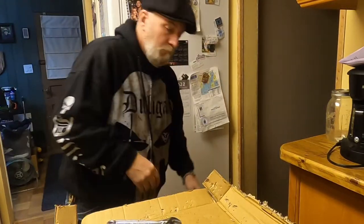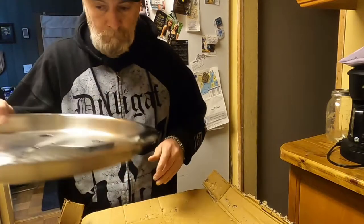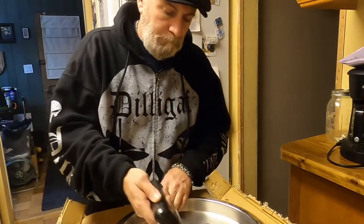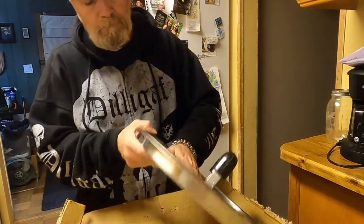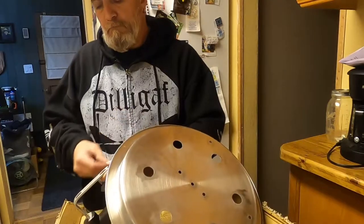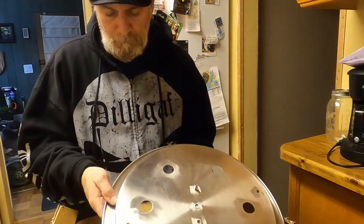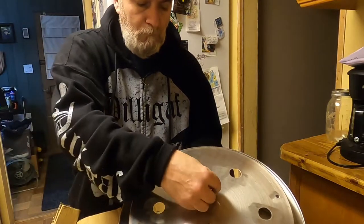Now you'll notice when you open the package of nuts and washers they give you three acorn nuts — three little chrome acorn nuts — and that is what you're going to use on the top of the threaded rod to hold the lid on. You probably figured that out if you got this far. Now we're going to put the handle on — that should be a wooden handle, but once again, a little false advertising there. I'm not going to complain about it but I definitely was looking forward to a nice wooden handle.